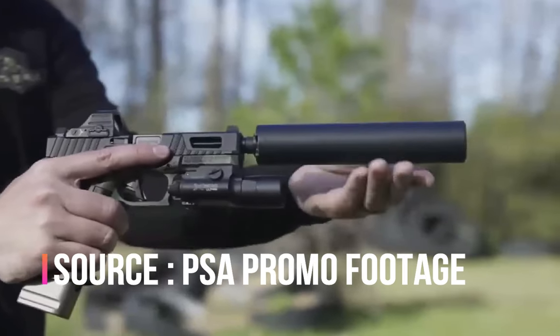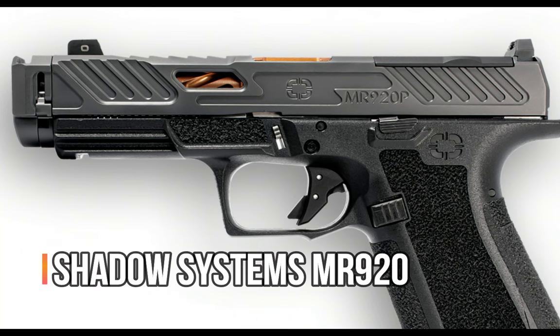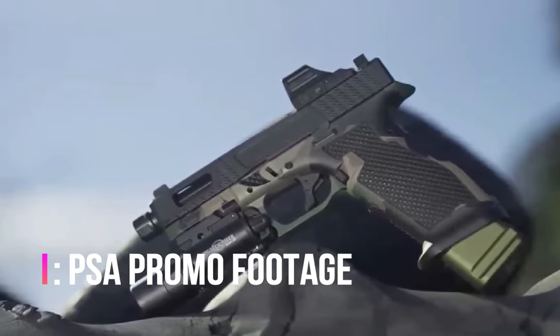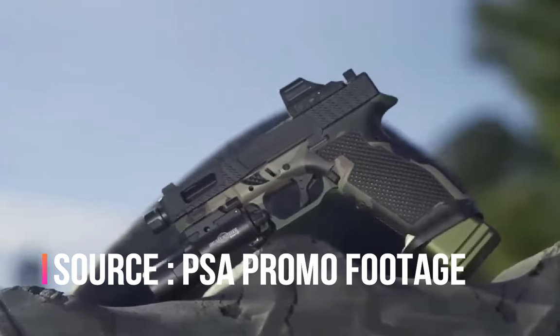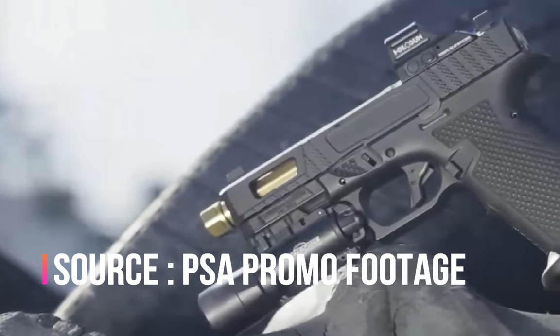Again, I'm just speculating on the price — I have no idea what they're going to charge. But I'm guessing it's going to be super competitive with other brands that are not a Glock, like Shadow Systems. The PSA Dagger is really giving the people what they want. It's a Gucci, not a Glock, and depending on the price point they sell these at, it's going to be a real contender with whatever else is on the market.